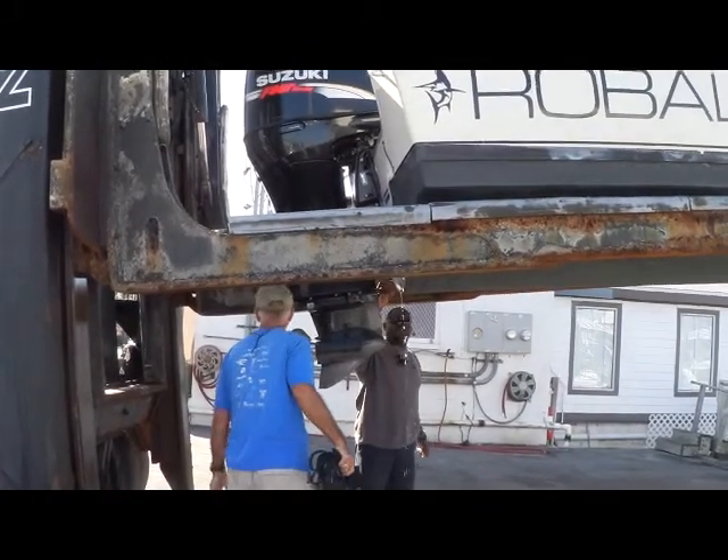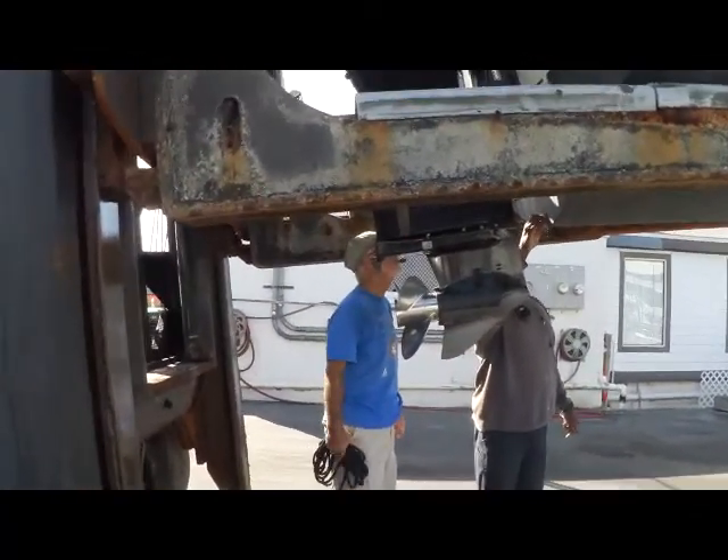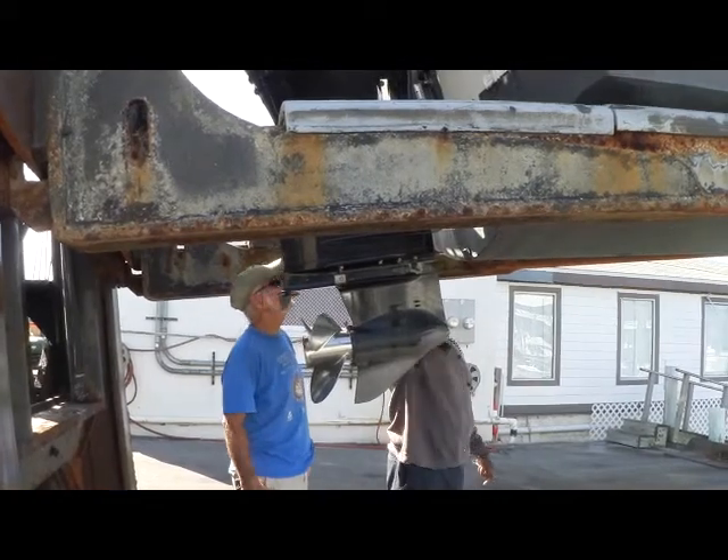Look at that blue tape cooking up. Come on down, I'll take it. That'll help me in this part.